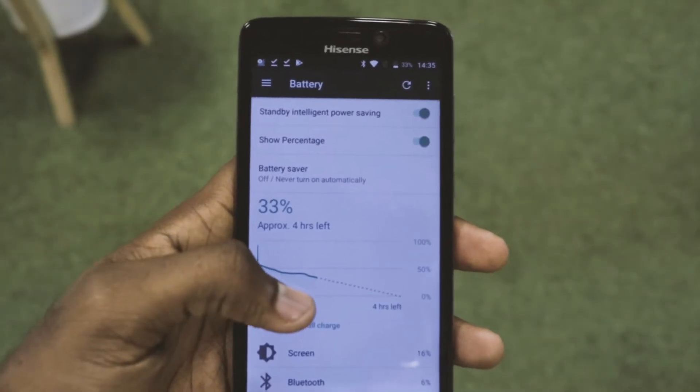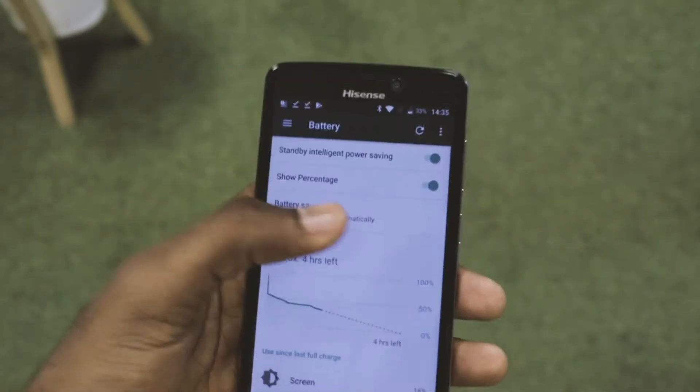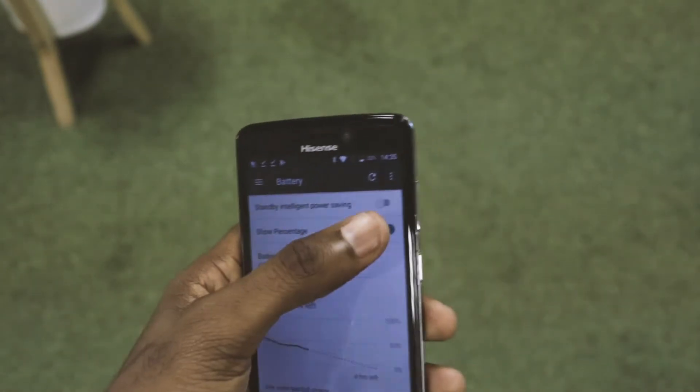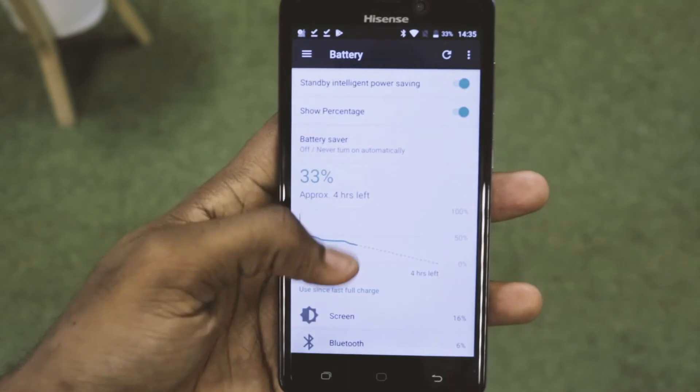That 2,500 mAh battery will give you up to 10 hours of talk time and about 17 hours of music playback time. You can also enable the intelligent power saving tool so that you can get more from your device.